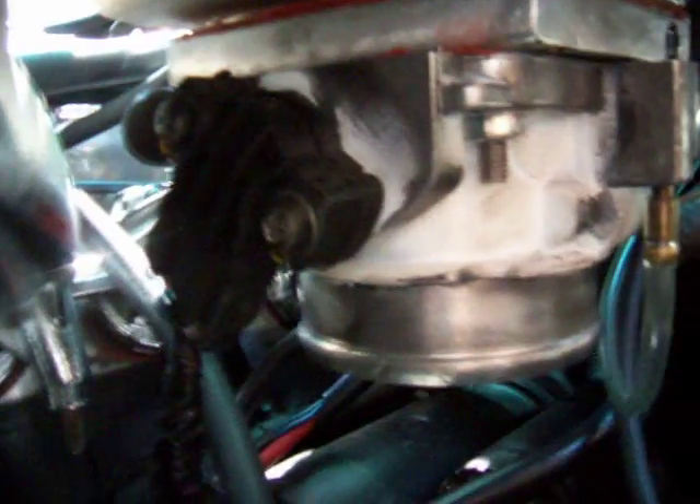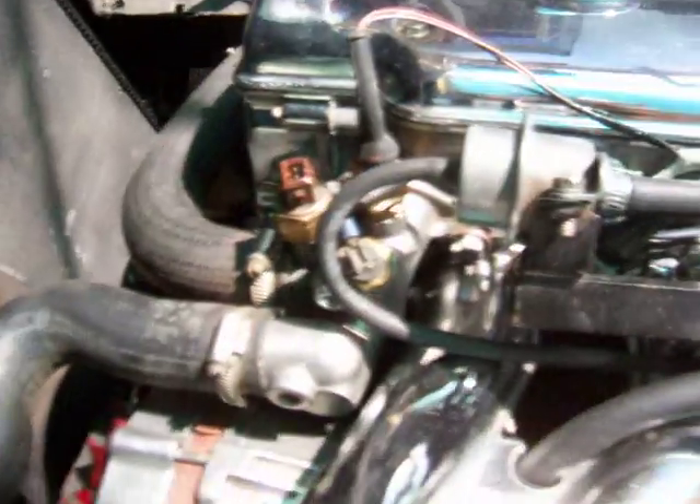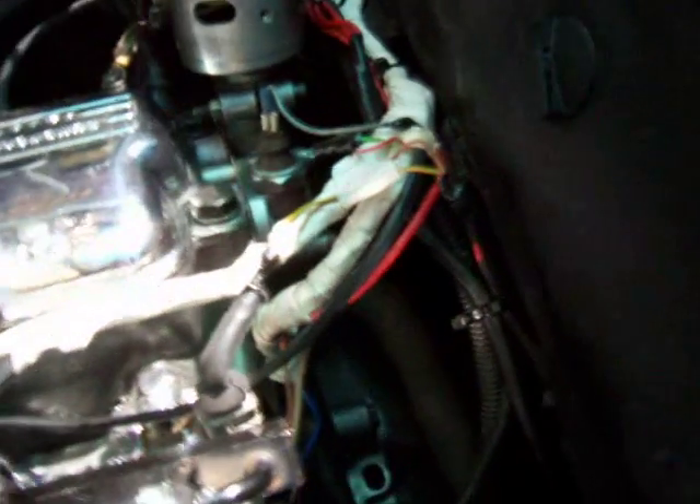I've run a Golf 63mm throttle body and a Gotec engine management system. As you can see I've wired up the loom with standard injectors, a standard distributor that has been locked.